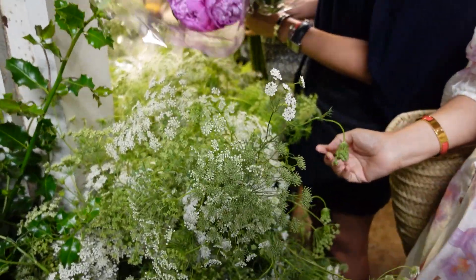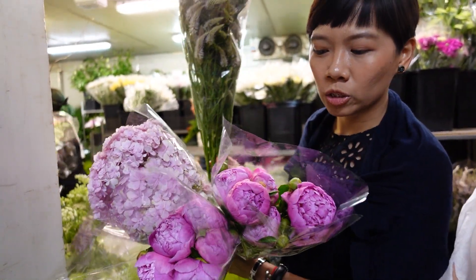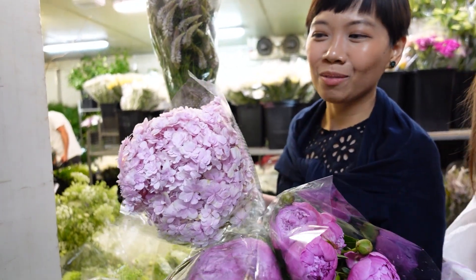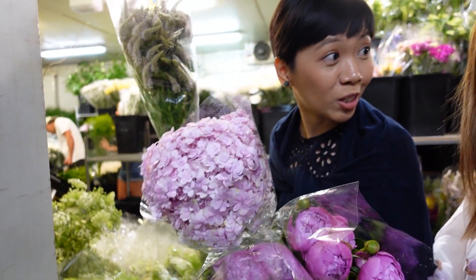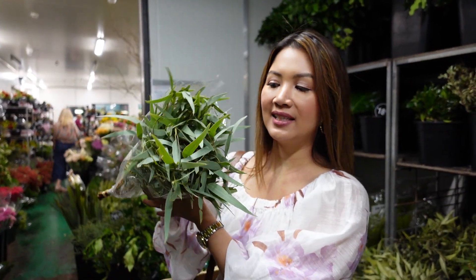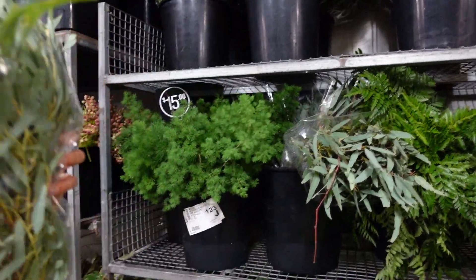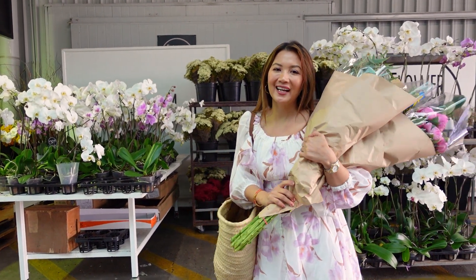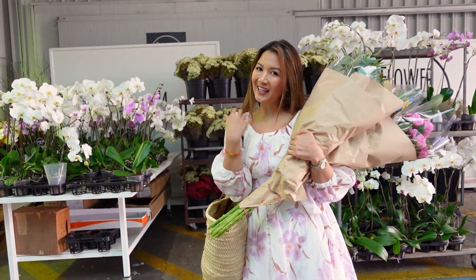We already have our main flowers. We chose peonies because they're Emil's favorite. We have hydrangeas, which are my favorite, and for fillers we have celosia. We also have eucalyptus leaves — what koalas eat — so we're choosing it because it's very Australian. Okay, we've got everything we need, let's head back and start arranging!